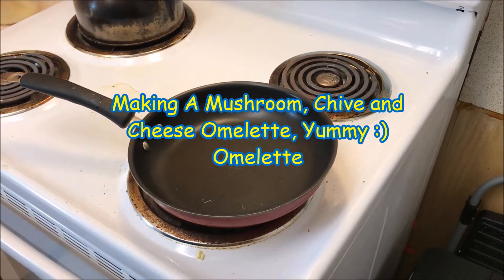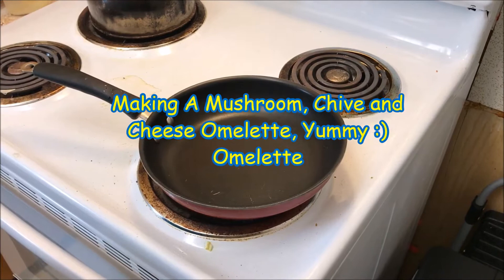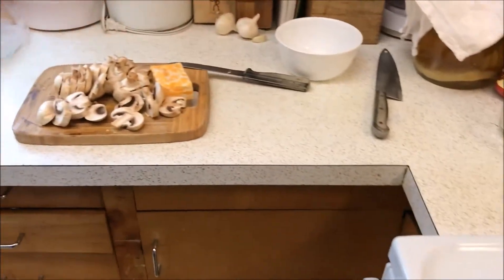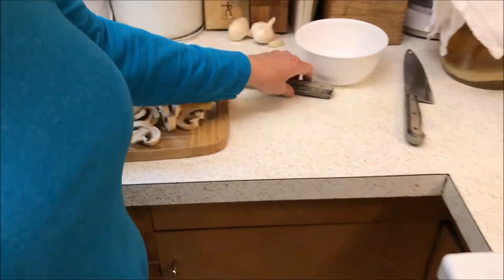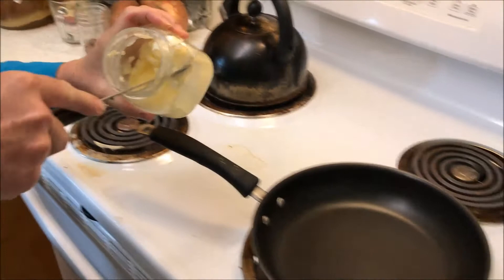Good morning, homesteaders and YouTube friends! This morning I'm going to show you how to make a simple mushroom, chive, and cheese omelet. First thing you want to do is start out with a 10-inch nonstick skillet and put a little bit of butter in there.